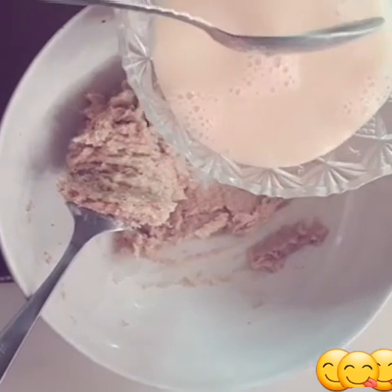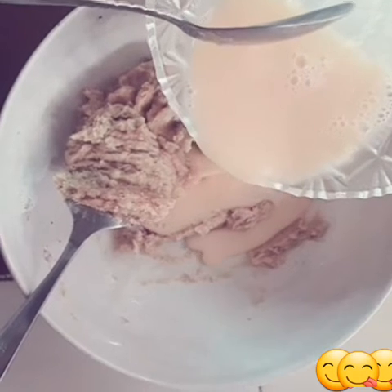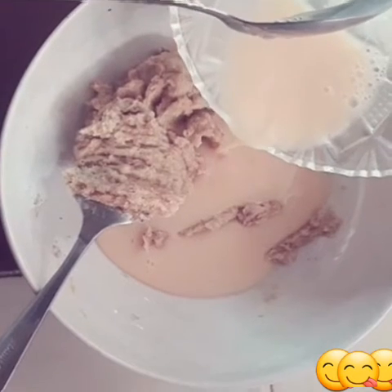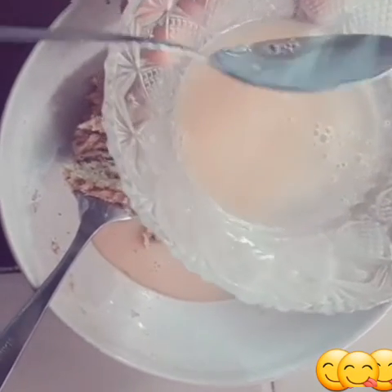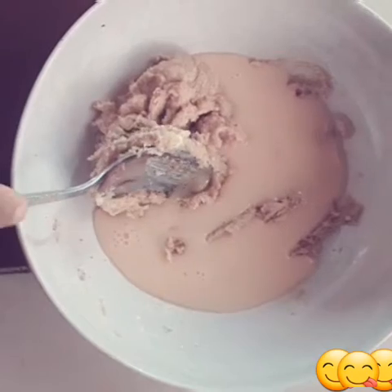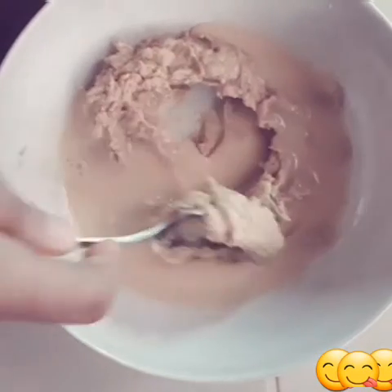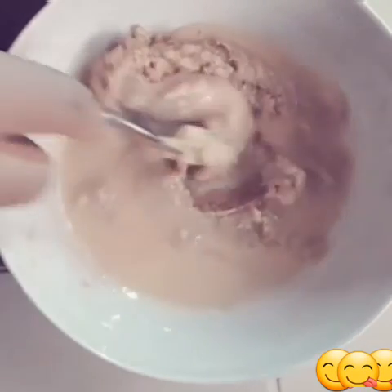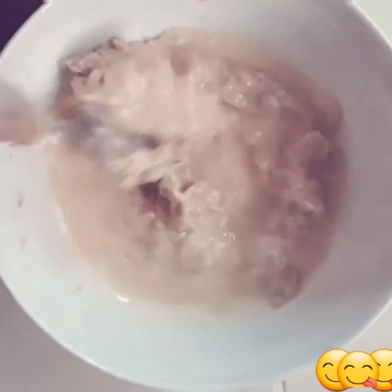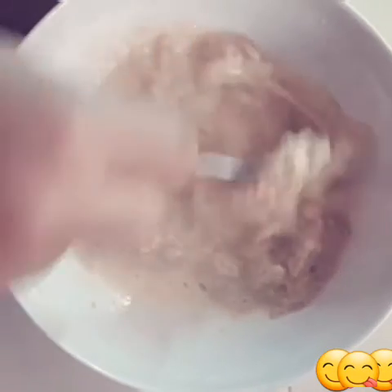Once mixed, add two beaten eggs. However, if you added the chocolate chips after mixing the wet and dry mixtures, you only need two eggs. But if you added the chocolate chips into the flour before, you'll need two eggs plus two extra spoonfuls of beaten egg. Keep two spoonfuls aside just in case.